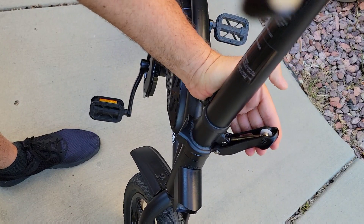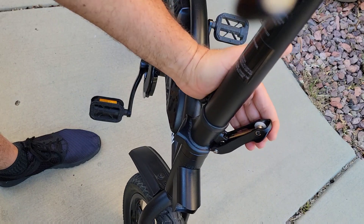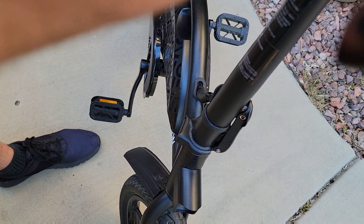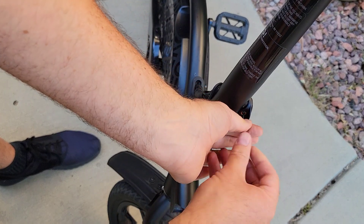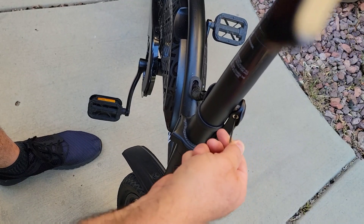You can see I adjusted just a little bit — it was very hard to close, very hard. Now it's different, it's good. Now take the small screw and screw it back in, make sure it's tightened up well.